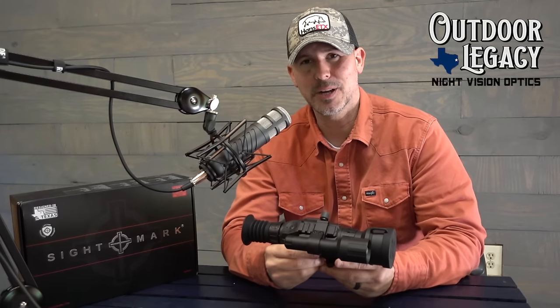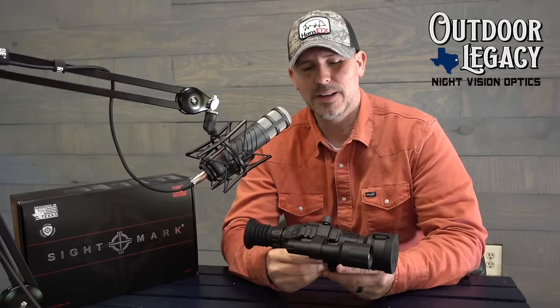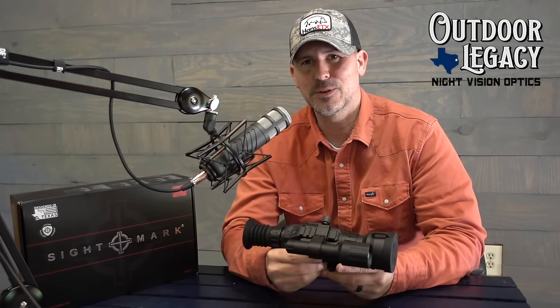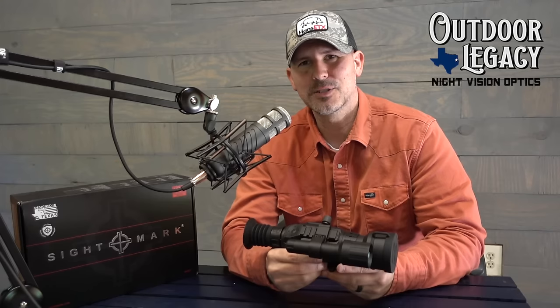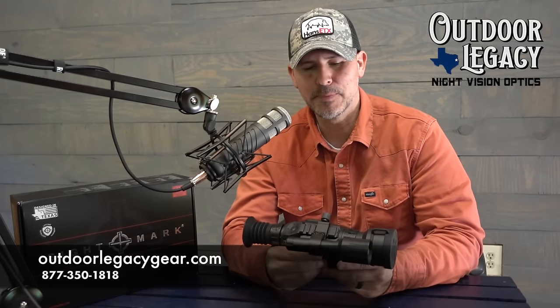One of the most anticipated night vision scopes to come out in a very, very long time. Over at Outdoor Legacy Gear they pre-sold many of these and they've already sent those out. Now they're starting another pre-sell list right now, so if you're interested in this you need to go check it out at OutdoorLegacyGear.com. But we're going to get into the full review of the Sightmark Wraith HD.